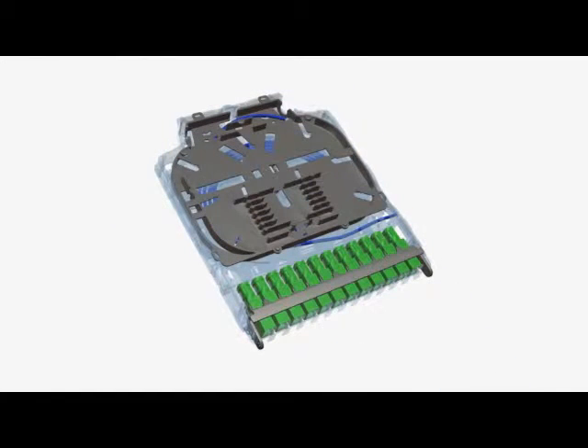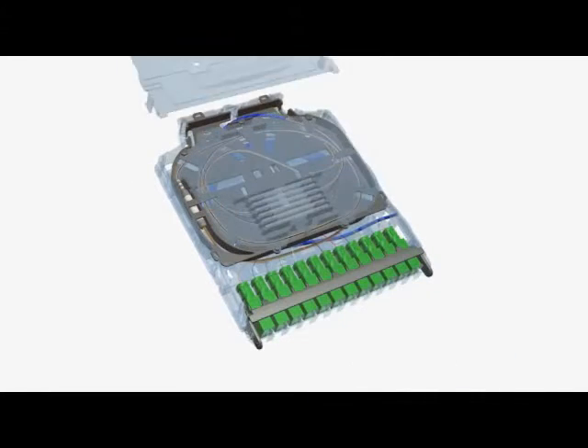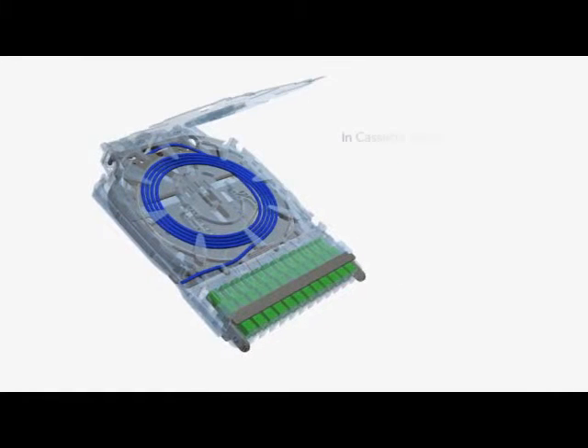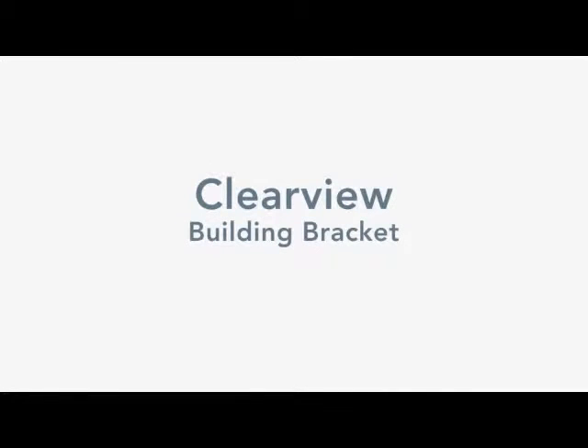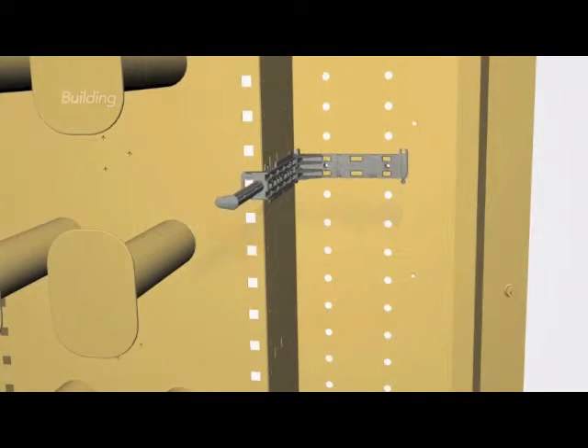Applications include panels, frames, outside plant cabinets, and wall boxes. Service providers can stock a single component for all environments. By reducing inventory levels and technician training and installation time, the basic principles of fiber management are promoted without exposure to environmental hazards or human interaction. Flexibility in a simple snap-together design saves time and accelerates turn-up.